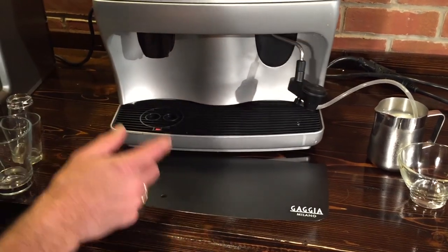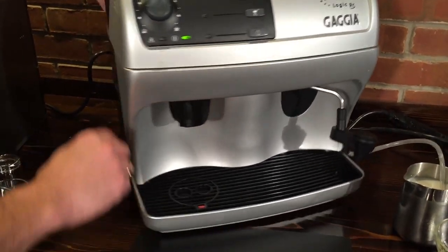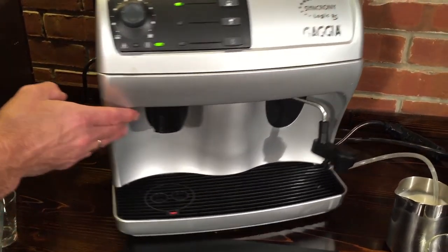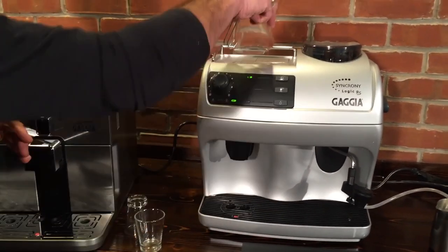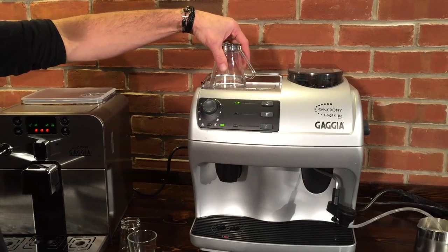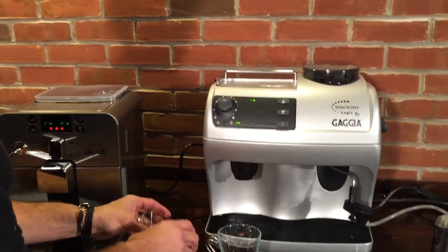Also on the Synchrony Logic, something the Brera doesn't have — it's on a turntable. So if you have limited counter space and need to get at that drawer on the side, it's really easy to get to by just turning it. Both machines also have an area up top for passive cup warming — heat from the machine keeps your cups warm when you're not using them. Nice to have that storage space.